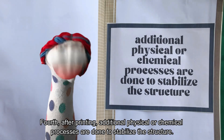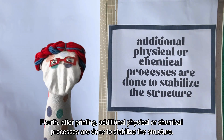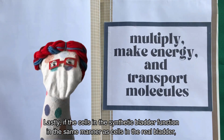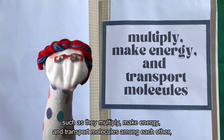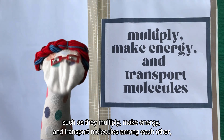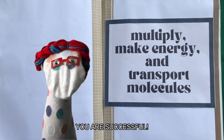Fourth, after printing, additional physical or chemical processes are done to stabilize the structure. Lastly, if the cells in the synthetic bladder function in the same manner as cells in the real bladder — such as they multiply, make energy, and transport molecules among each other — then you are successful!